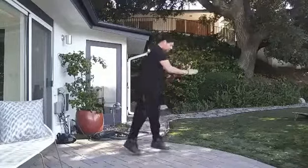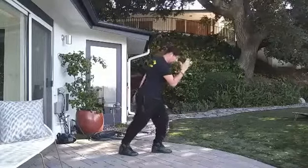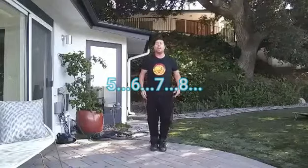Then from here you're gonna jump and switch your feet. Jump, turn to the side. Jump, jump, jump. Okay? So then you turn to the side. Go six, seven, eight.